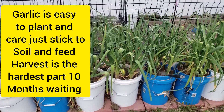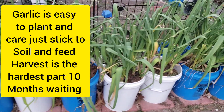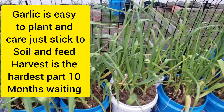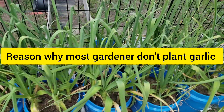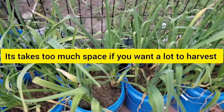Hi guys, it's Hylina. So I'm checking my garlic. It's easy to plant garlic — it's just the waiting that is notoriously long. I planted this started, I believe, September — from store-bought cloves.